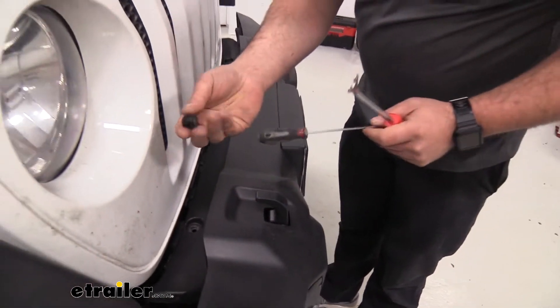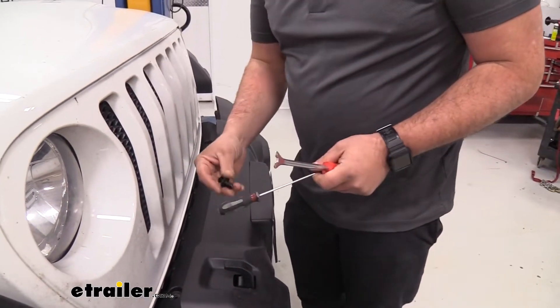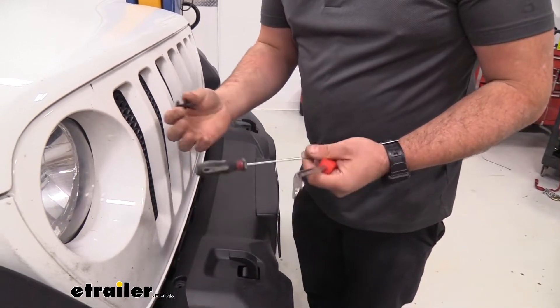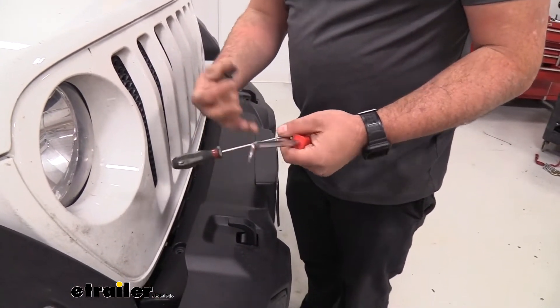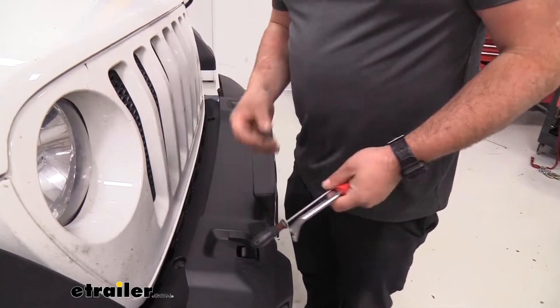Once you have that out, go ahead and get the other one off as well. Throughout this whole process, it's really important to make sure that you keep all your hardware in a nice organized spot so that when you go to reinstall, you'll have it all there.